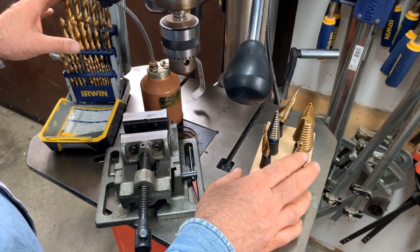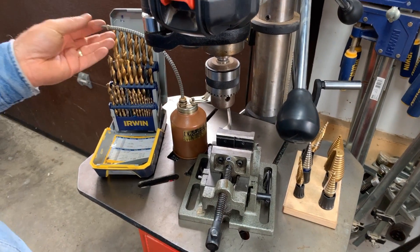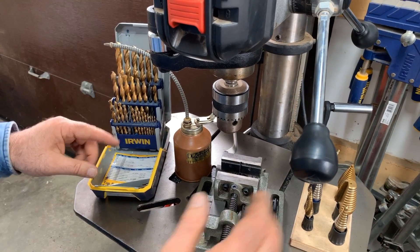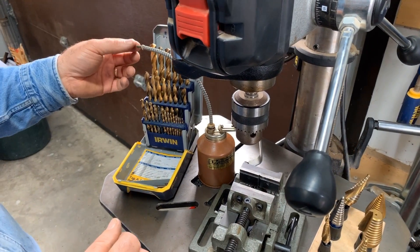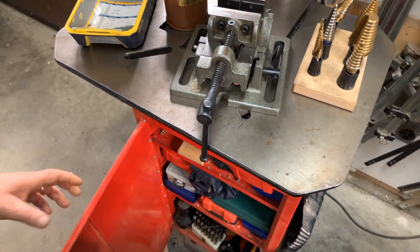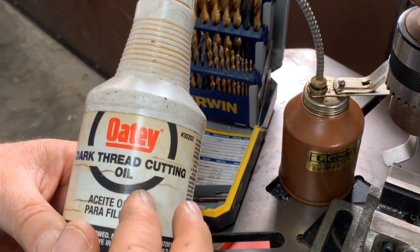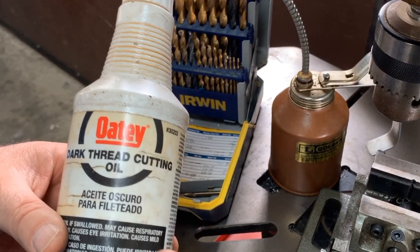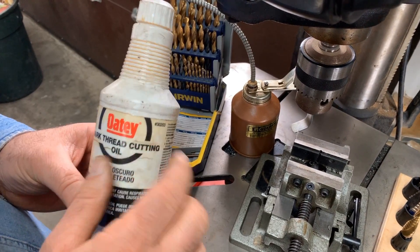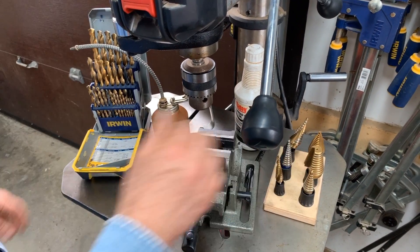For both twist bits and step bits, you need to apply some oil to the metal you're drilling. The purpose is to help your bits last longer, and it makes a huge difference. You don't want to just use any old oil — there is such a thing as cutting oil. This is called dark thread cutting oil, especially for cutting threads in holes you've drilled, but it works well for every kind of cutting. Different brands are available, but get yourself some of this and it will really pay off in much longer twist bit and step bit life.